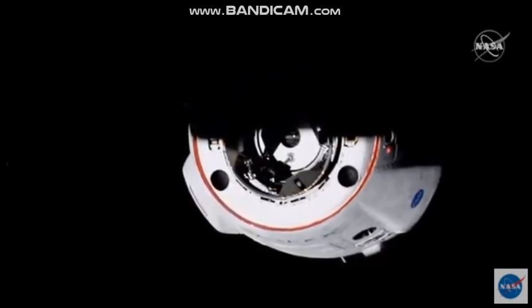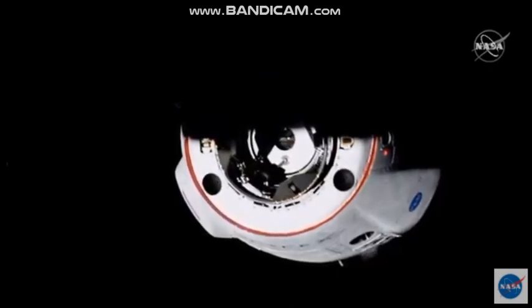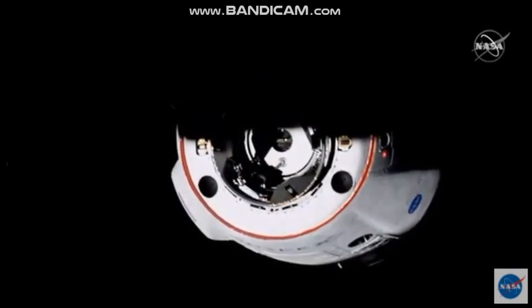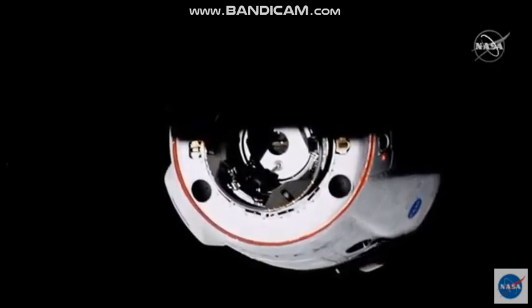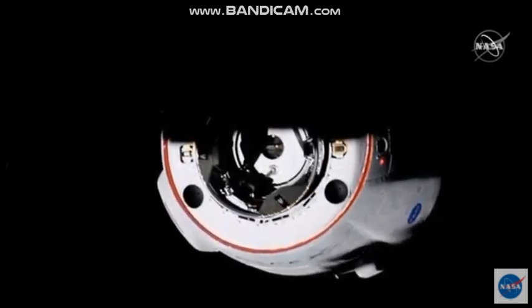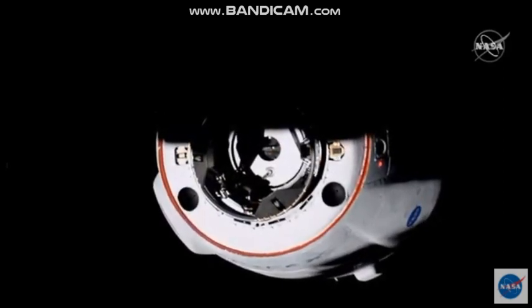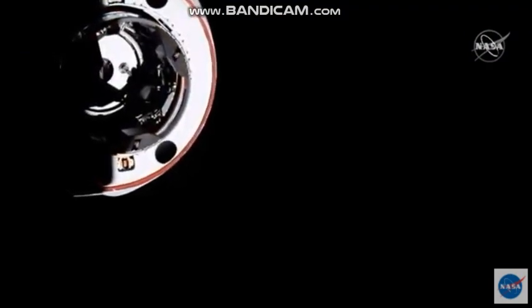There is a center line camera right in the middle so that you can see where the forward hatch is. Right in the middle of that there's a window. There's a center line camera aligned with the center of the vehicle and the center of the docking mechanism. That is what the autonomous docking system is using to line up with a crosshatch target on the docking port.